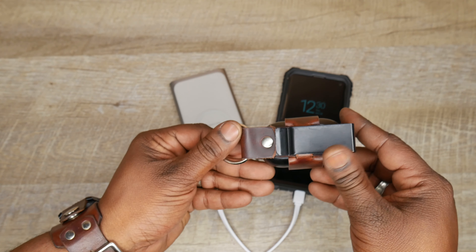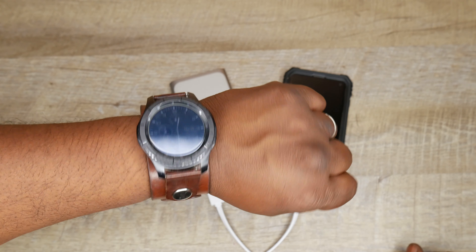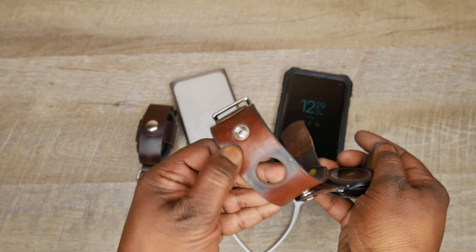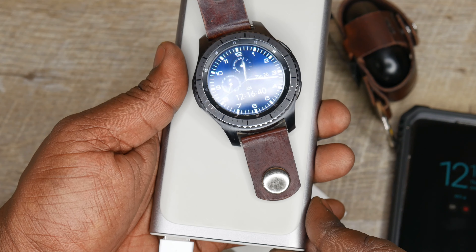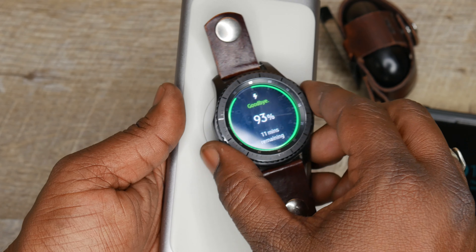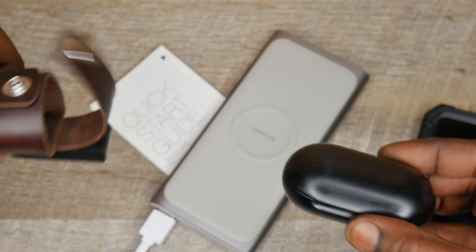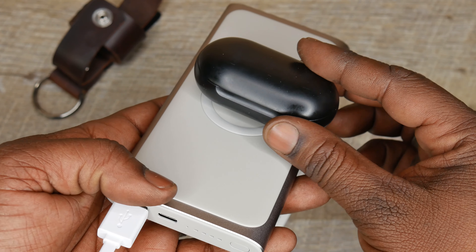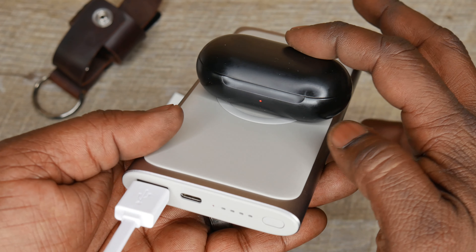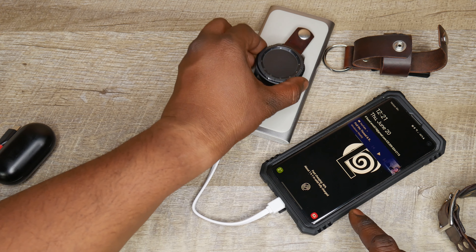This is a really cool battery pack if you're in the Samsung ecosystem or any ecosystem — meaning if you have a phone, a watch, and wireless earbuds. With Samsung, you can charge your S10 or any Samsung device that supports wireless charging. You can also charge your Samsung Galaxy Watch, your Samsung Gear S3, or any Samsung watch that supports wireless charging by placing it on the circular imprint right here. You can also charge your Samsung Galaxy Buds — the new ones with the wireless charging case — from the top of the pad.